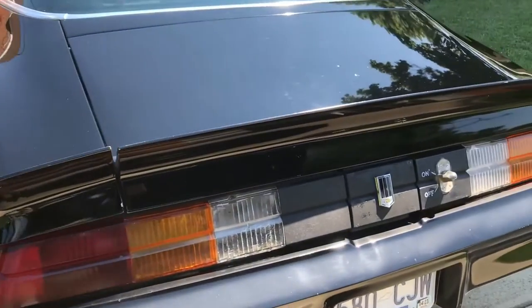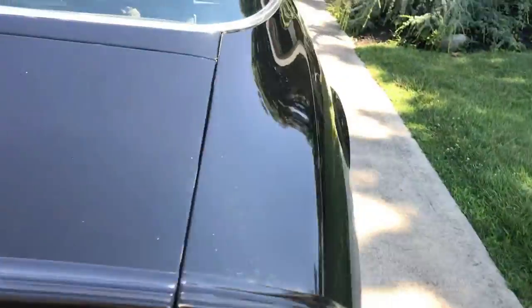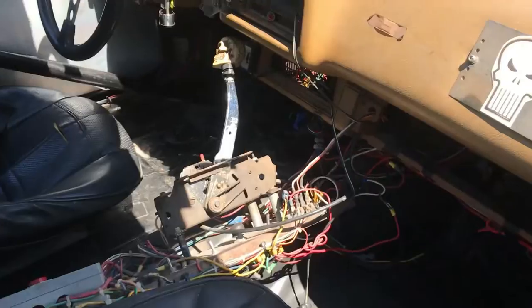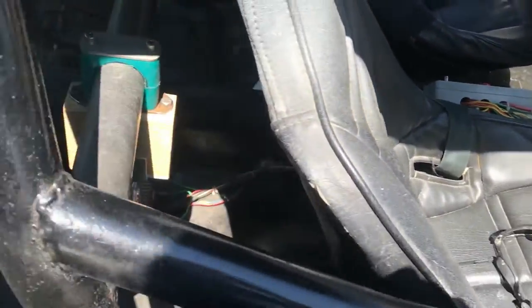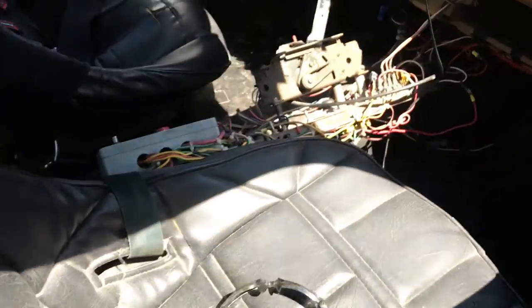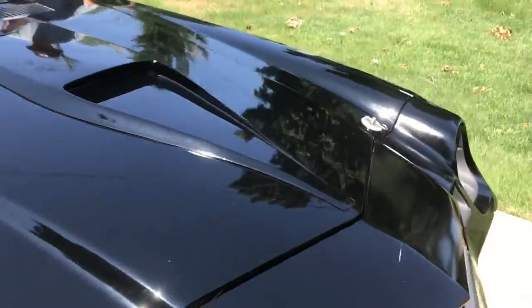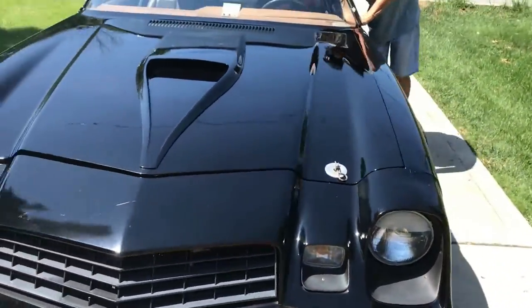Cool 79 Z28 — this is Doug's car. We put it together. MSD back there. Let's hear it, just tap the key.